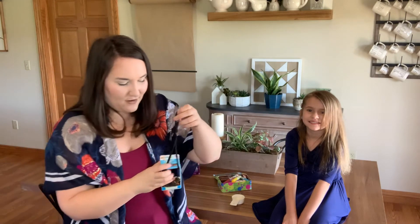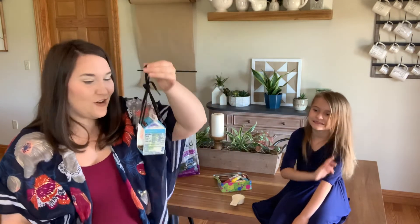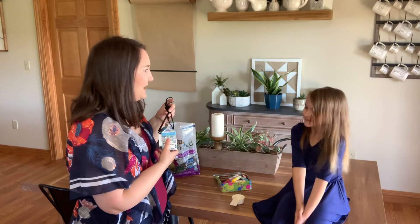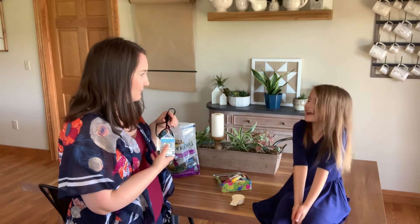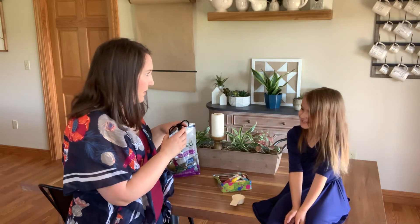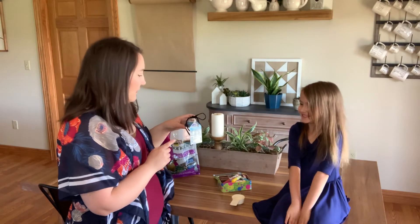Super cool, super fun. We cannot wait to see birds! Are you excited, Paisley? What kind of birds do you want to see eat out of your bird feeder? You want to see a woodpecker? I think the woodpecker might be bigger than this. So I hope you had lots of fun and I hope you get to go out and make yourself a bird feeder with your kiddos.